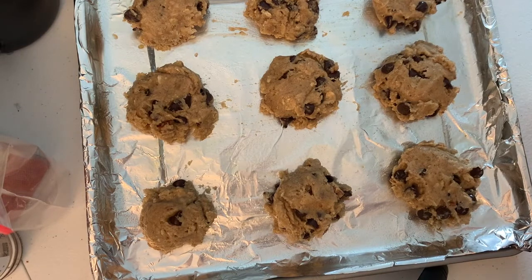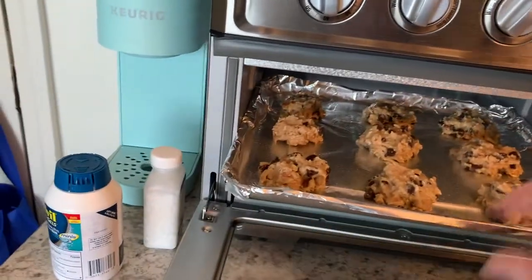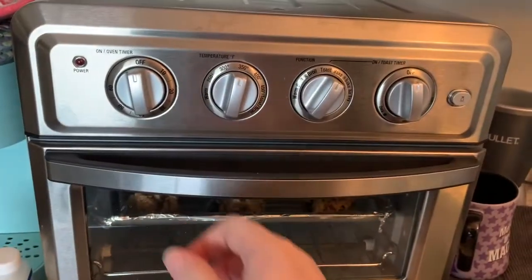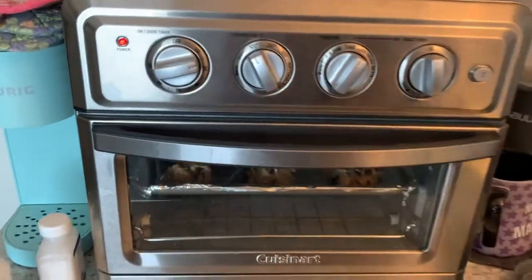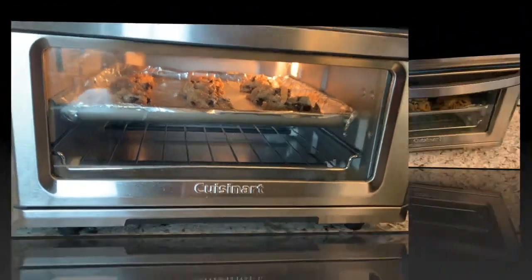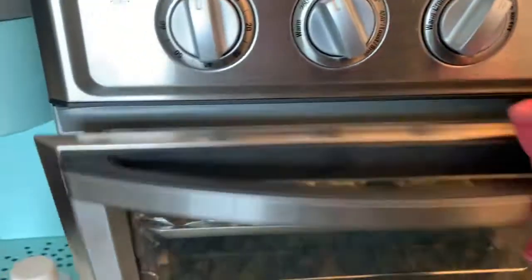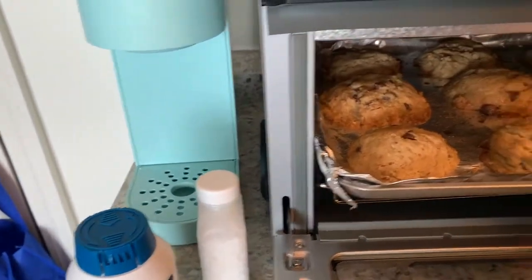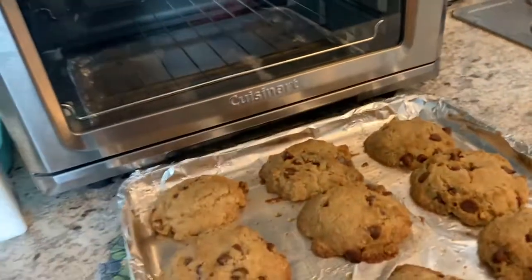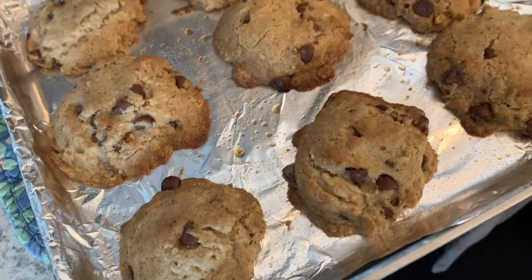Now we're going to put them in the oven. This is my toaster oven — it's really small and kind of hard to preheat, but we'll turn it to 300 degrees and in 20 minutes we'll have cookies. We're getting ready to pull the cookies out of the oven. They're a little done but they look really, really good. We're going to let them sit for a couple of minutes just to set up before moving them to the cooling rack.